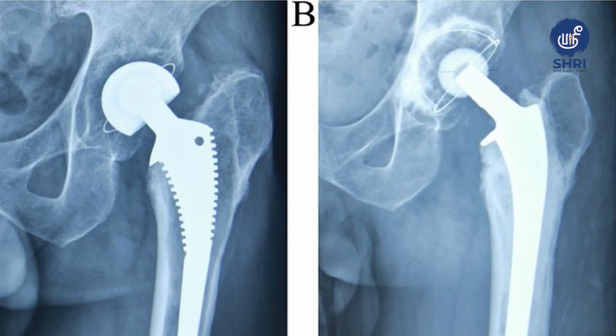You meet a doctor, he says it's almost end stage and you need a hip replacement — then you have so many options now. Unlike knee replacement, hip has a spectrum. You have an option of cemented or uncemented. These decisions are taken by your doctor based on your age, your requirements, and many other factors.